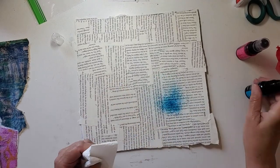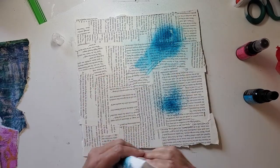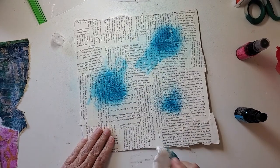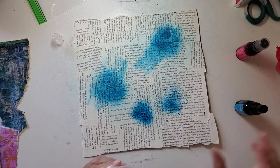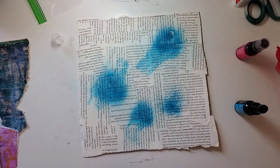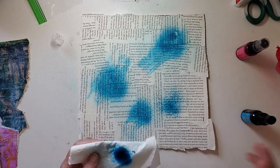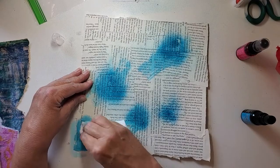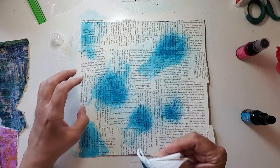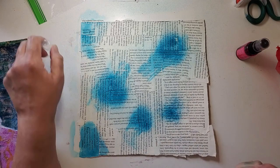Give it a squirt, give it a rub — give it a squirt, give it a rub. I've got to remember the corners and the middle, but I'd rather not spray my whole desk. So I'm just spraying it on my paper towel, getting some in this corner and this corner. Now I'm going to keep using this and go over to the pink.